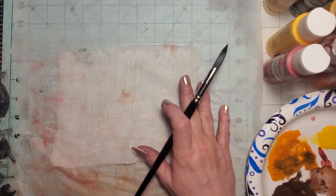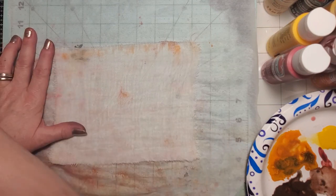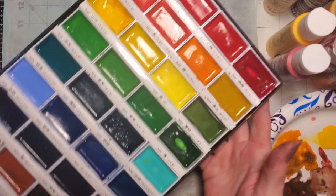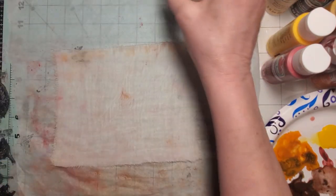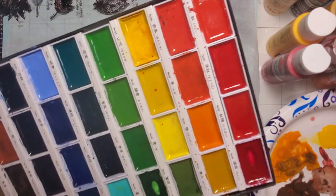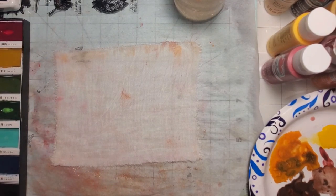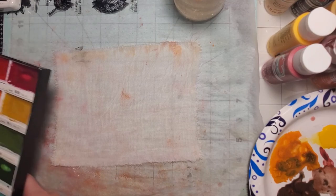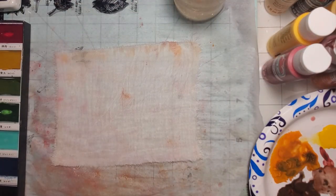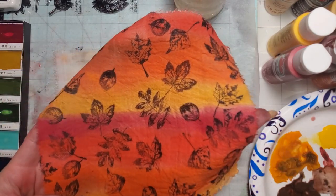I'm just going to do a wash on here and I've still got a little bit of paint on my brush. Over here I have my Kuretake watercolors — you can get these on Amazon, I'll try to link them in the description. They're about $30 for the kit. I've had this for over a year and I don't use it every single day, but I use it enough that it was a good purchase. I've only panned out a couple of them, and they've lasted really well. They are very good paint.